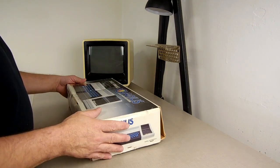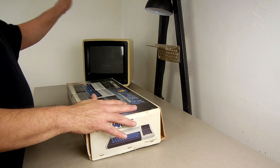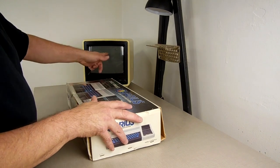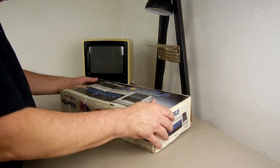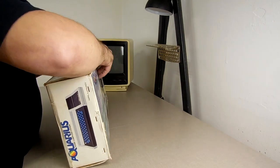All right, so we're back here and I've cleaned the bench off and reorganized some things. Got my old TV out — it's a color TV because the Aquarius says it needs a color one. And we're going to see if this thing works.